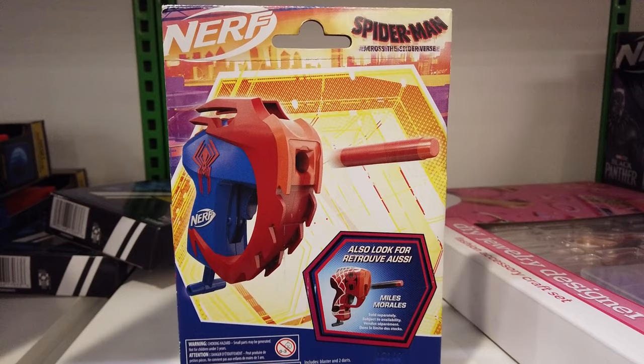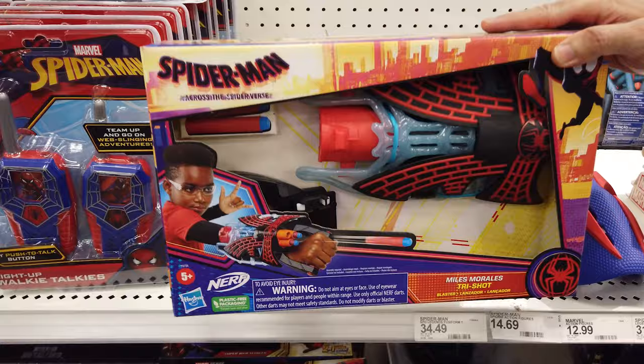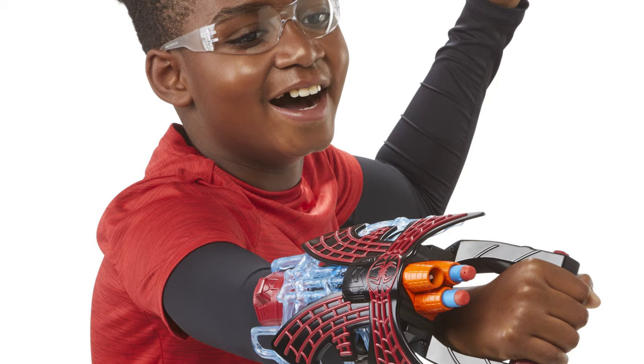Featuring a cool design inspired by the movie, this Miles Morales tri-shot blaster lets you blast those baddies with one dart at a time. Prime the blaster by pulling back on the cocking mechanism, aim, then fire by pressing the button. Sporting three functional barrels, this blaster includes three Nerf darts.